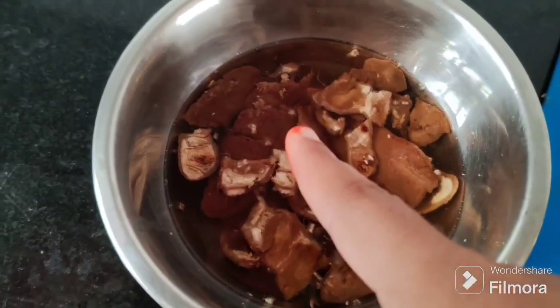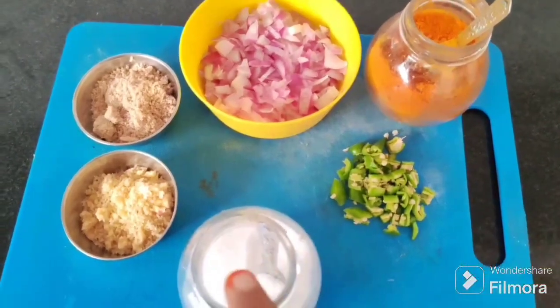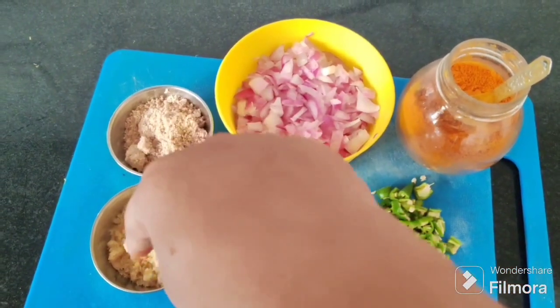I'm going to show you the pachypulz in the water for 15 minutes. I'm going to squeeze the pachypulz in water. I'm going to add salt, karam, and the pachypulz.